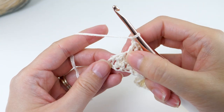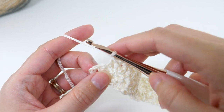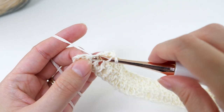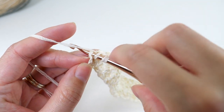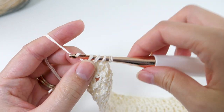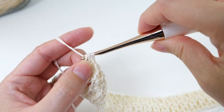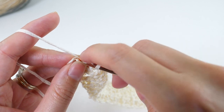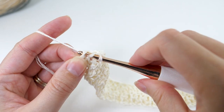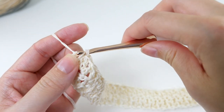At the end of the row, double crochet 2 together using the previous stitch. Then double crochet in the turning chain from the previous row — which is counted as a stitch, by the way — and this is your last stitch of the row.